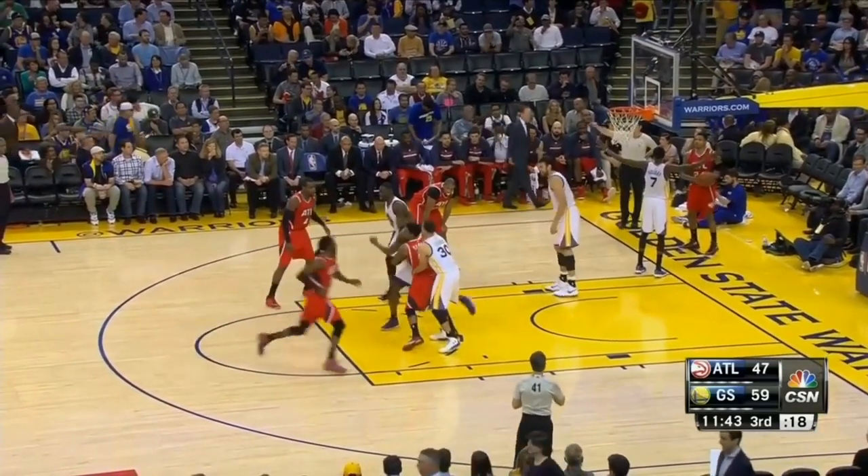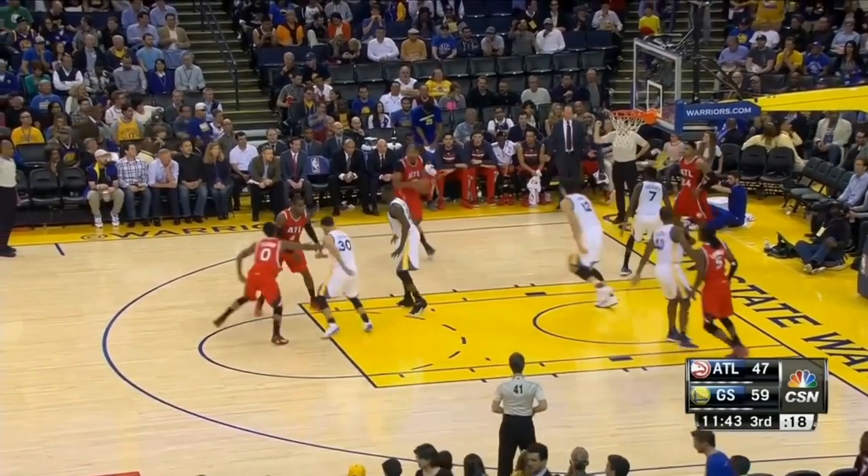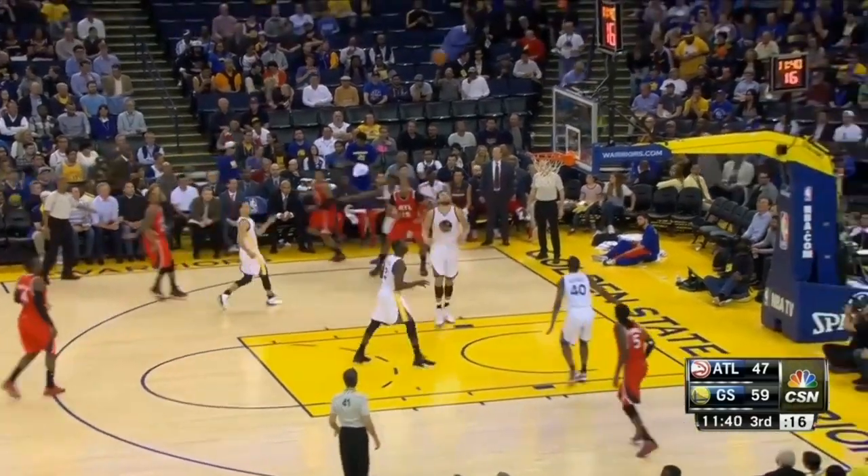You probably noticed that the defense completely smothered that first play with some help, so the bottom of the square actually kicks out to receive the pass, and then passes to the person getting that second screen.